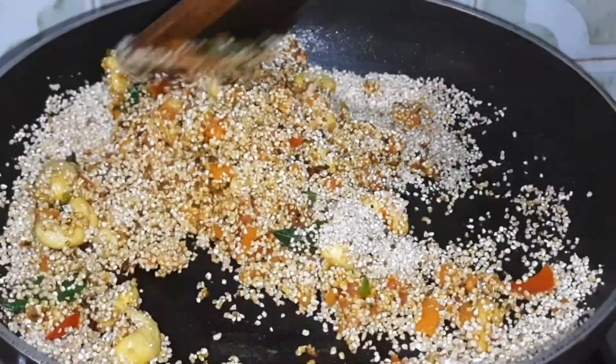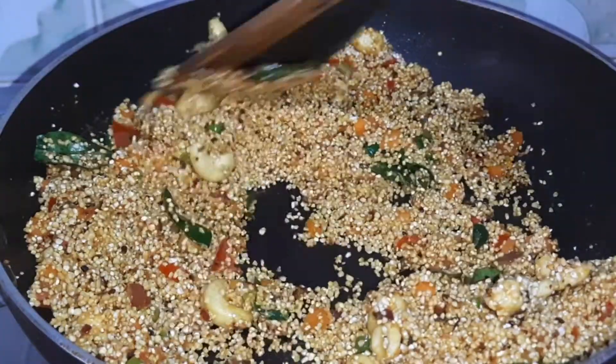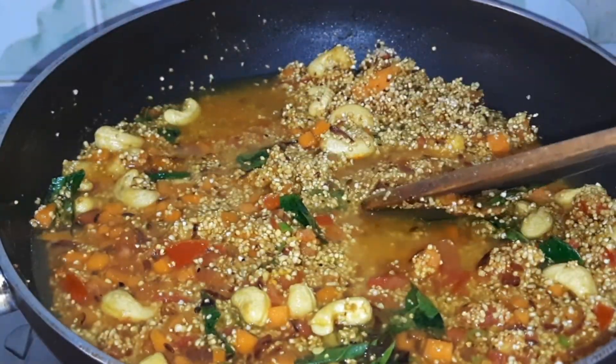We add 1 cup of roasted broken wheat and mix them well. When we mix them well, we add 2 cups of water.